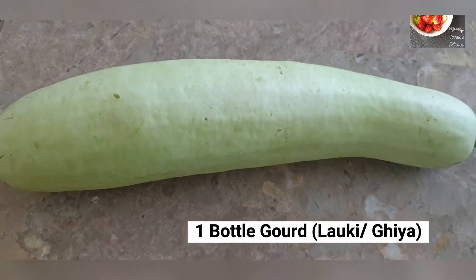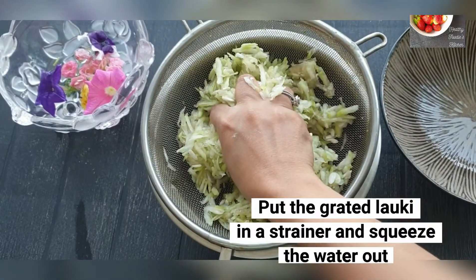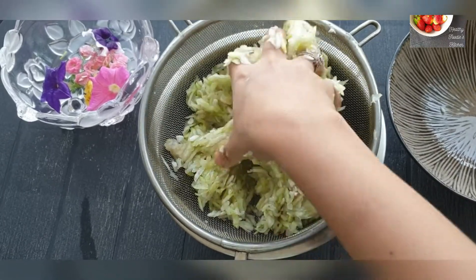Take a medium sized loki or bottle gourd. Take half of the loki and then grate it. Put the grated loki in a strainer, then squeeze out all the water with your hands as shown in the video.